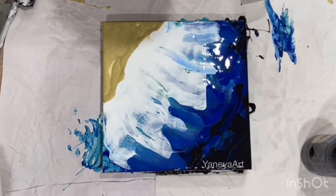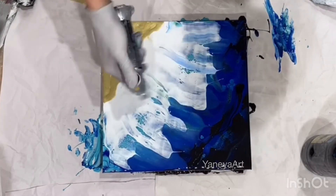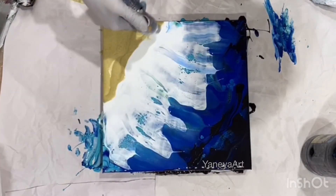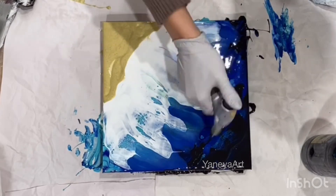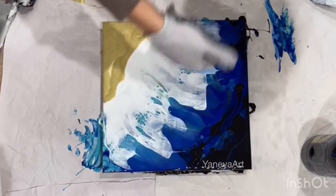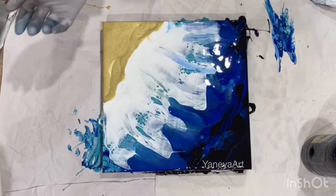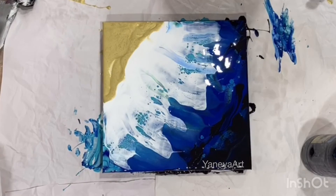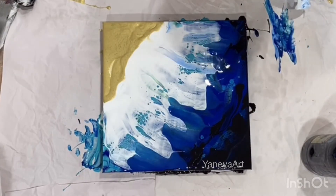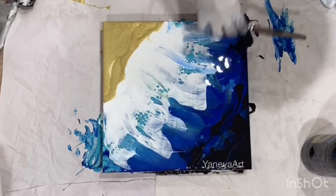Now let's see where is my torch — let's see if we can torch it. I love what's going on here. Do we want to bring some of the black and blue here?